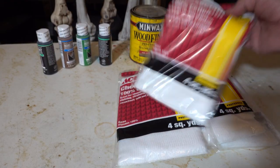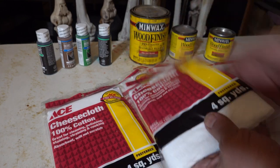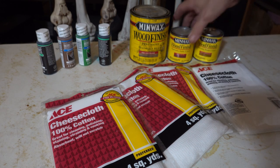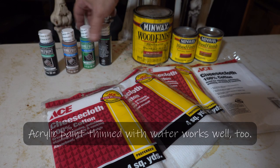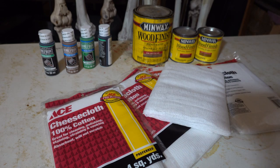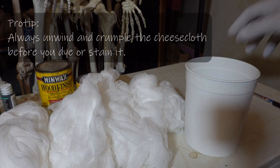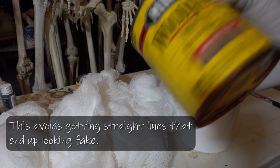Here's what I got — right now five packages of cheesecloth, these are four square yards each. I've got a couple of leftovers of some wood stain and some acrylic paints: green, brown, and a couple blacks. Because it's always fun to mix. I've got five piles here of lovely cheesecloth and leftover stain.